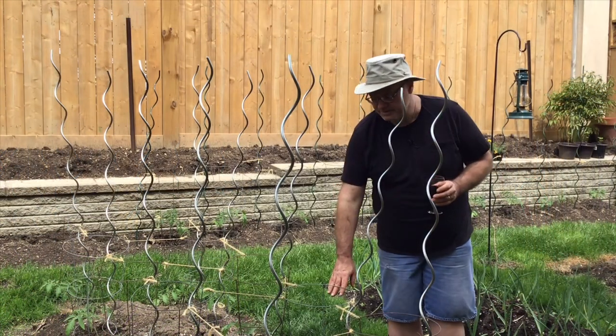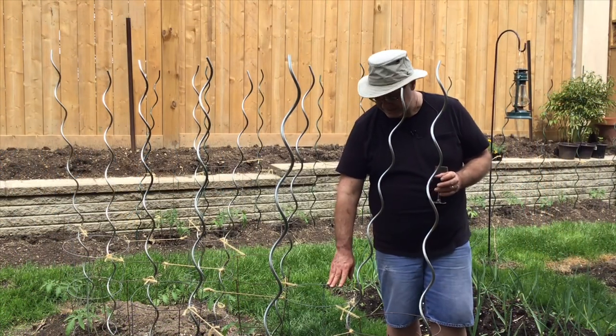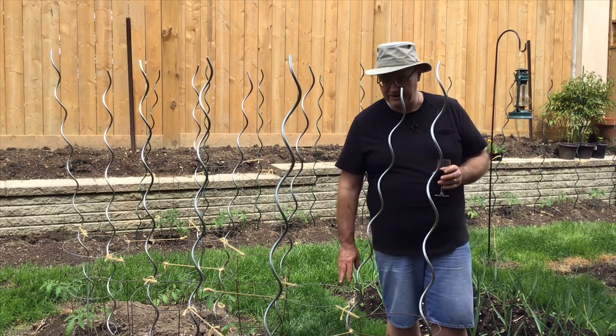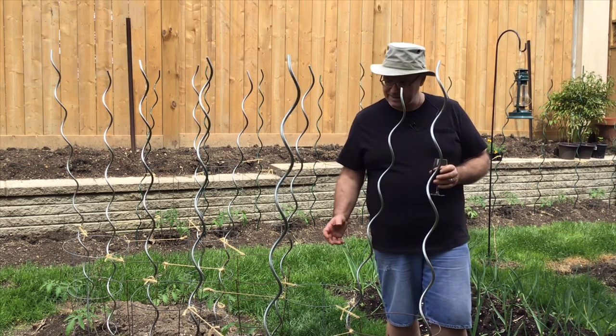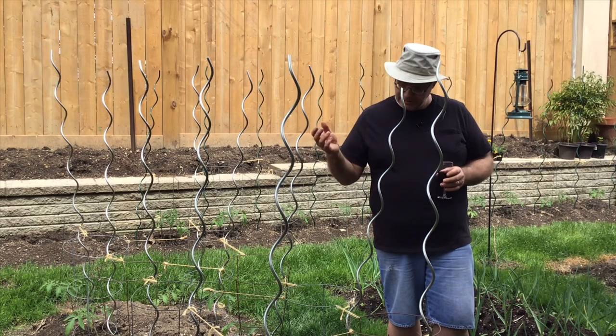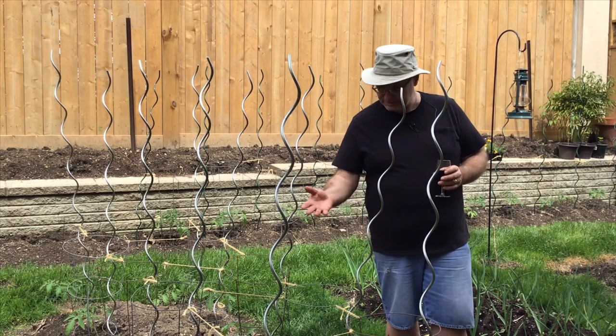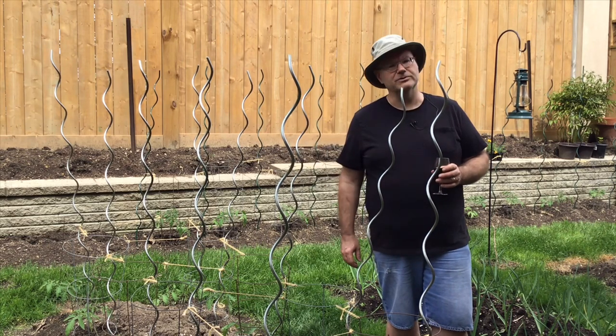The tomatoes I'm growing are a determinate type called Picus. Determinate — another way of saying that — is a bush type tomato. They're very highly productive plants. They don't continue to grow and grow like an indeterminate type like a Better Boy, but they get to a decent height and then they produce lots of tomatoes.